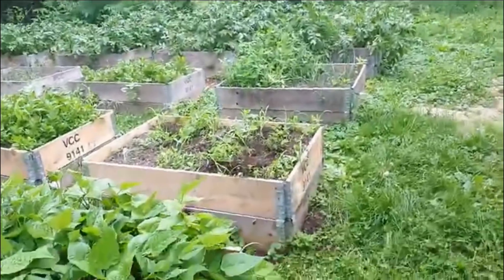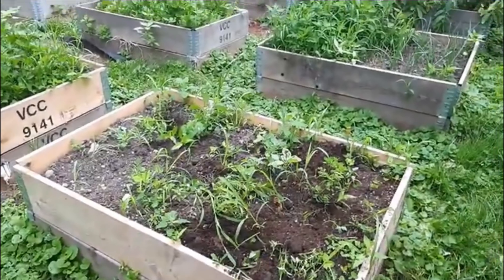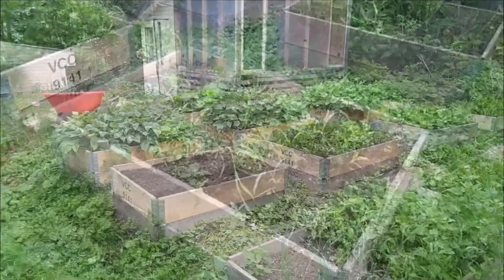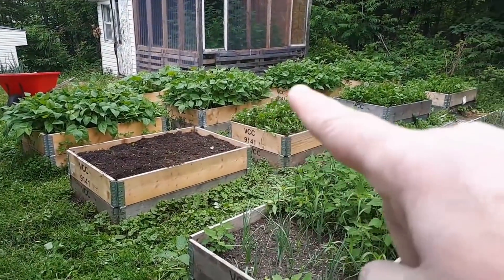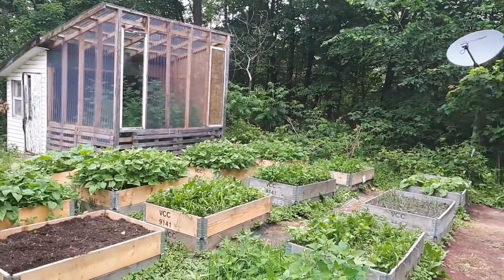Now I'm going to pull the weeds out of that bed and put in a second, small planting of beans. That bed now has beans — not many — but all my four bean beds are coming into flower.